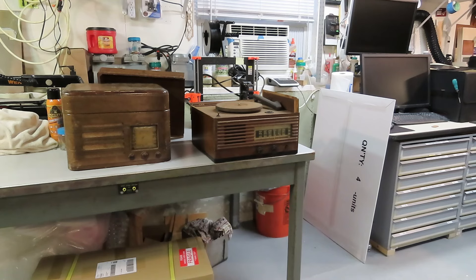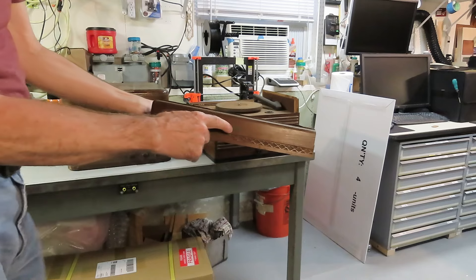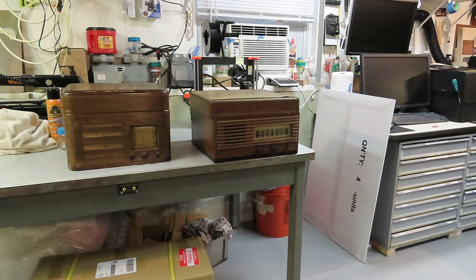I said, do you know what it is? He brought the top over from off to the side. Sure enough, it's got the Emerson logo on it. So I spotted that just looking at the knobs, but there's a restoration project coming. Five bucks.